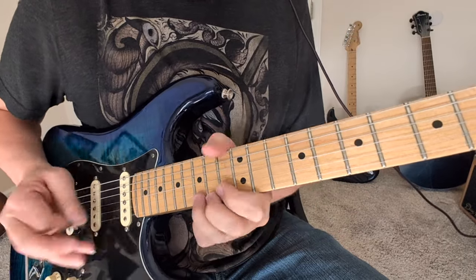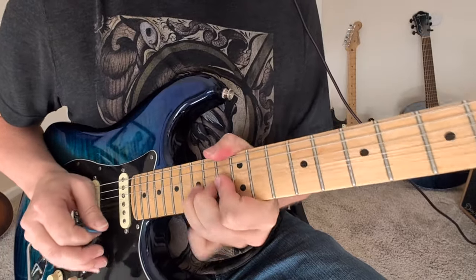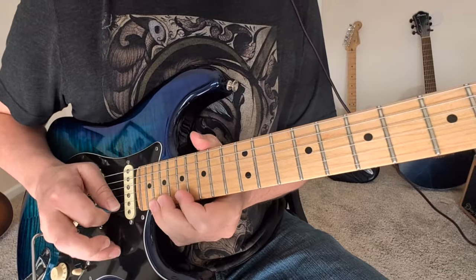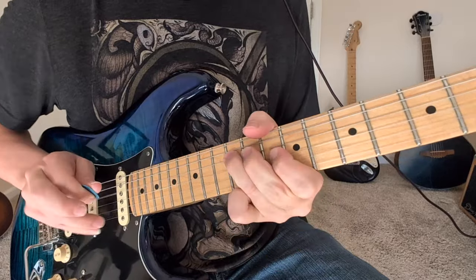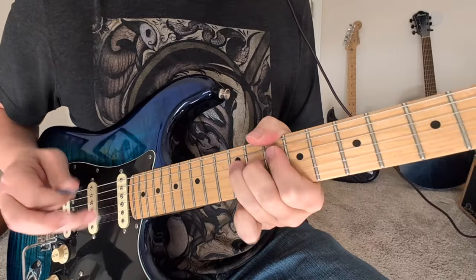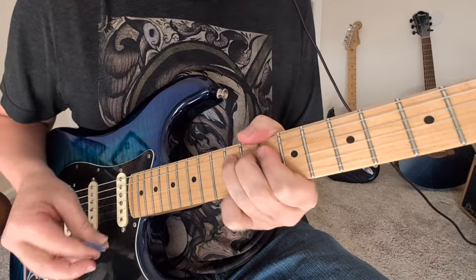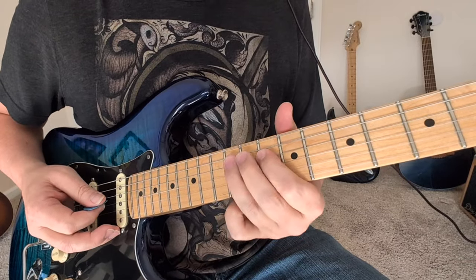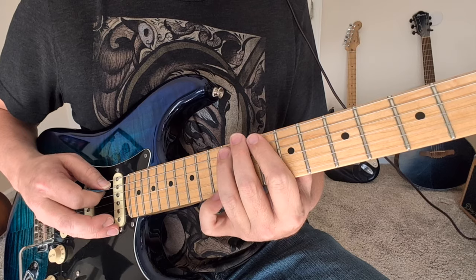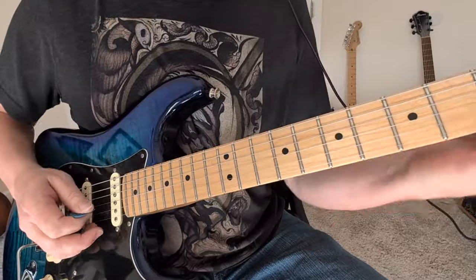So let's look at all this high part. That was a pull-off 12 to 10. A couple chicks and a hammer-on back in with some vibrato. So 12 to 10, 8, 10 on the same string. And then 8 to the bigger 10. So let's look at all that one more time.